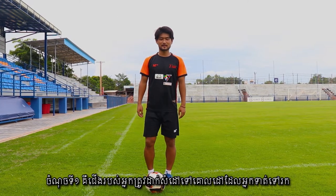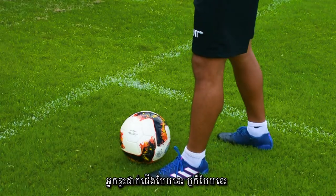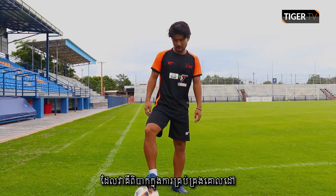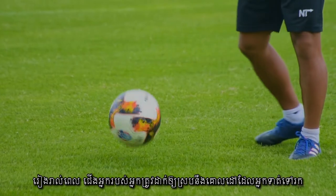Okay, the first point is your pivot leg — point it to where you want to kick. Some guys play like this, but this is very difficult to control. All the time, the pivot leg should point to where you want to kick, like this.